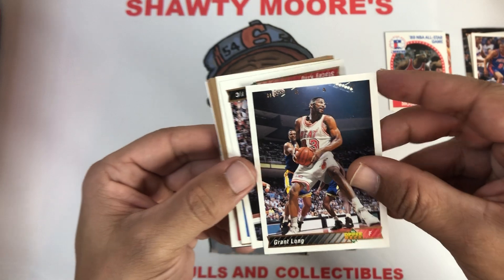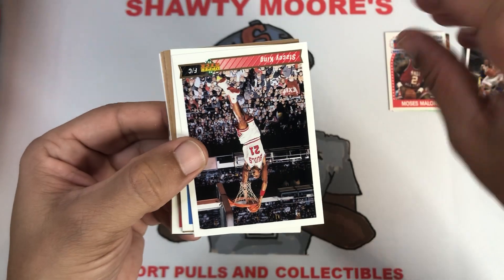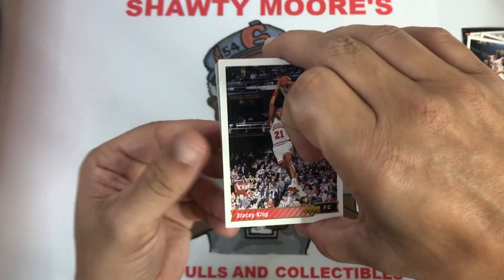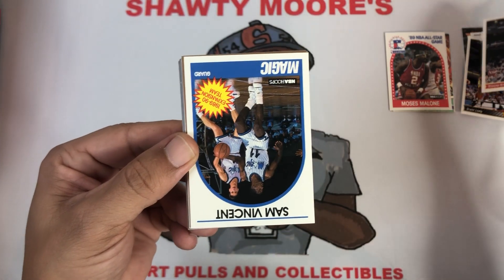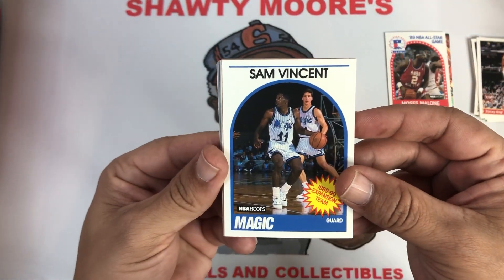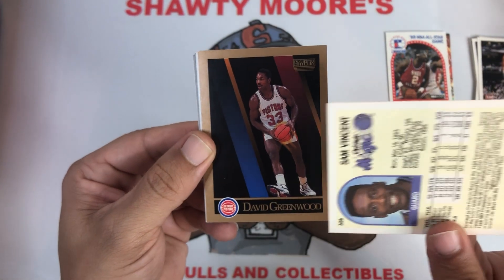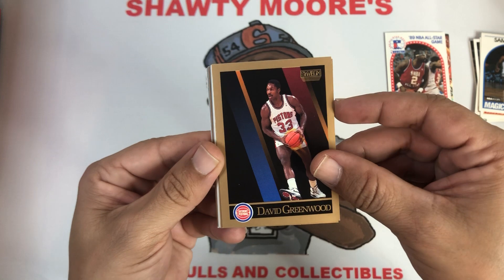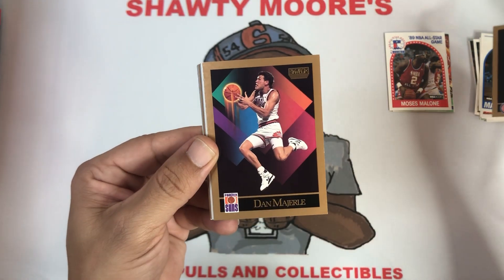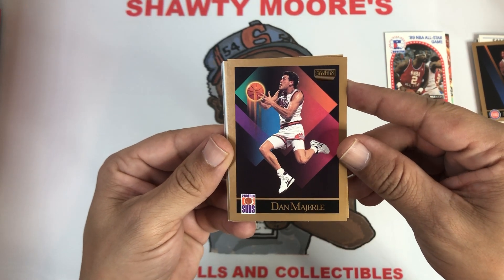Got Grant Long in the Upper Deck. Then Stacey King, Sam Vincent for the Magic — this is like the first season Magic, basically when they first came in as an expansion team. Then David Greenwood from the Skybox series. And then Thunder Dan Majerle — he was a good player, guys. He had hops, he could shoot the three, everybody liked Thunder Dan.